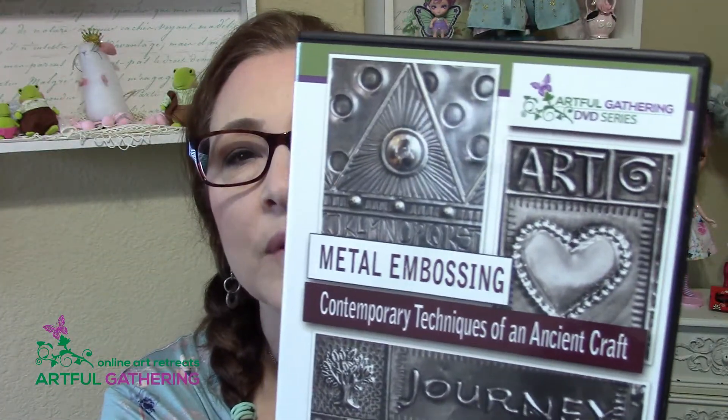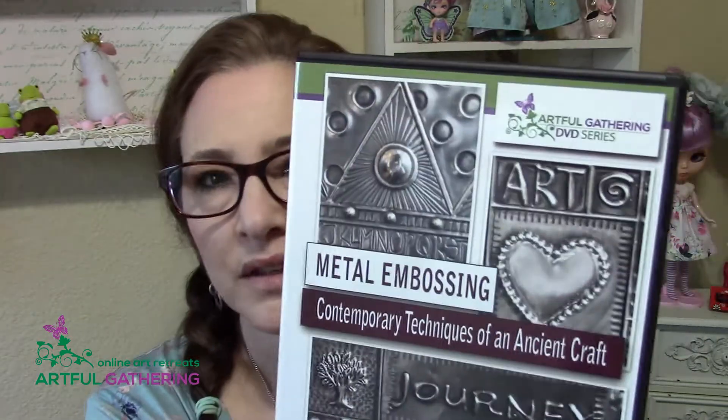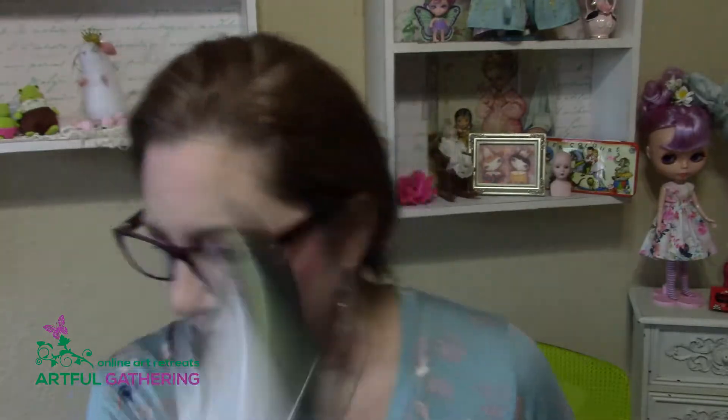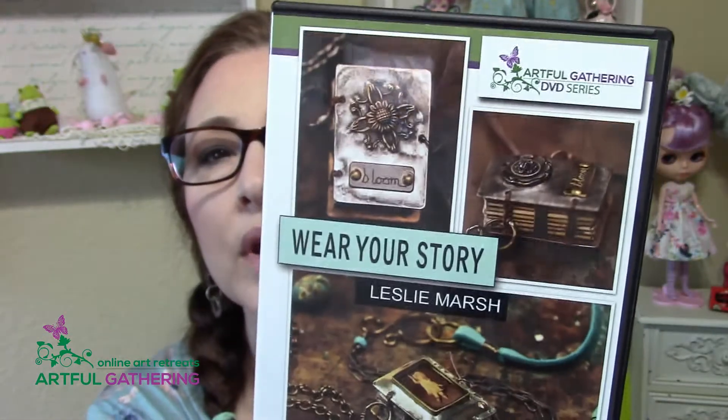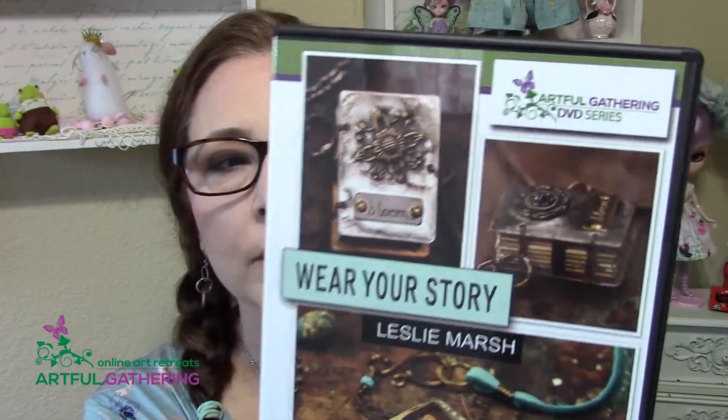We have Metal Embossing from Alicia Hart — she is absolutely amazing, A to Z, this is a great DVD. We also have Wear Your Story with Leslie Marsh. Believe me, by the time you complete this workshop you will be in love with your little stories and your little storybooks.